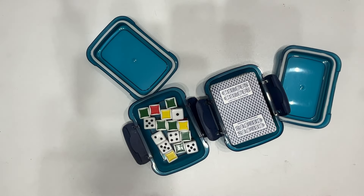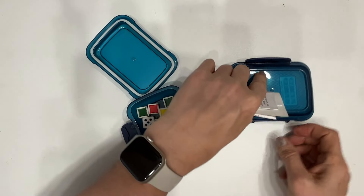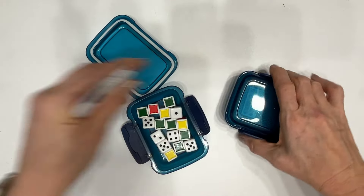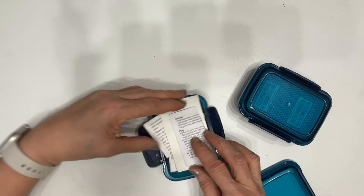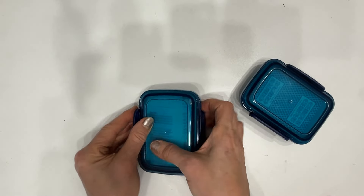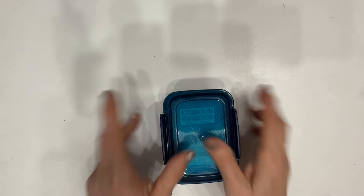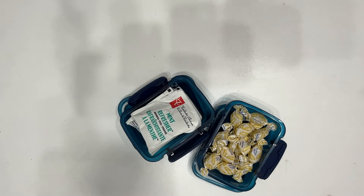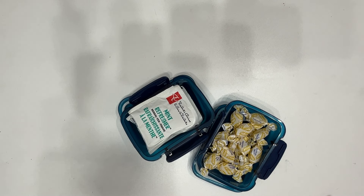These can be used for dice games, for traveling with cards — it fits a full deck. They can easily be thrown into your travel bag, and instructions or rules can be put in there as well. They stack, they're compact, they work great for this. They're also great for candies, lozenges, tea bags, Q-tips, makeup sponges — they work great for snacks as well.